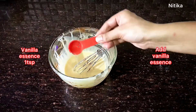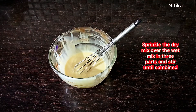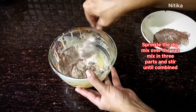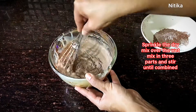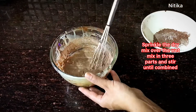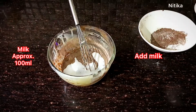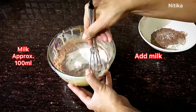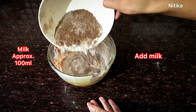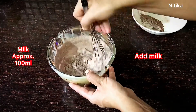Now we will add 1 teaspoon of vanilla essence. We will add the flour in 3 parts, mixing with the cut and fold method. After adding the first part of flour, we will add a little milk — approximately 100 ml of milk in total, adding about half a cup at this stage. Then we will add the second part of the flour and mix it in with the cut and fold method.